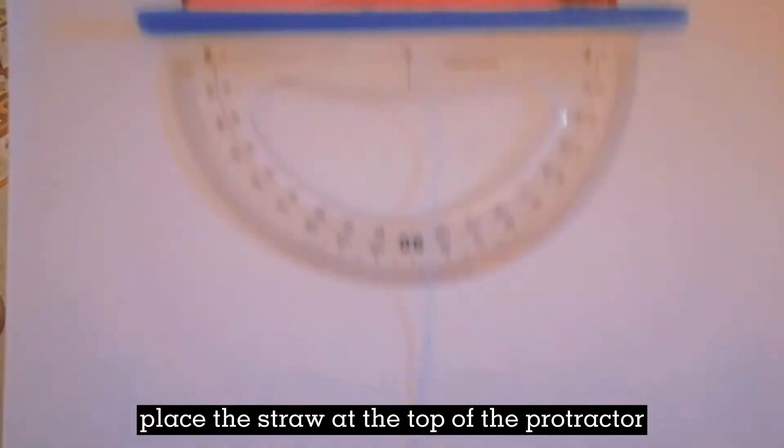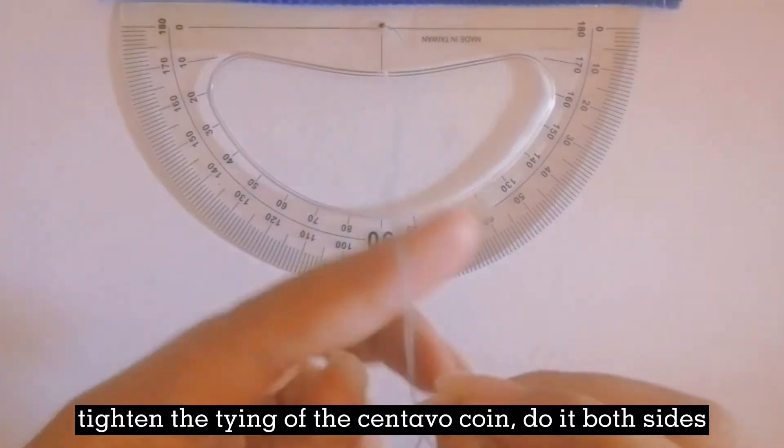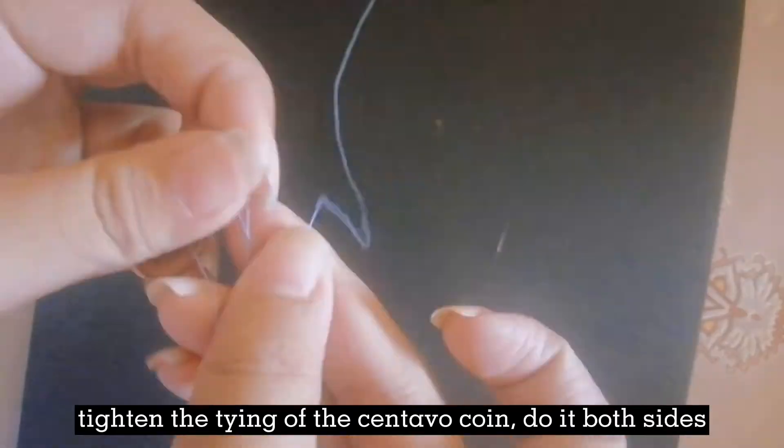Place the straw at the top of the protractor. In the hole made, insert the thread. Tighten the tying of the centavo coin. Do it on both sides.